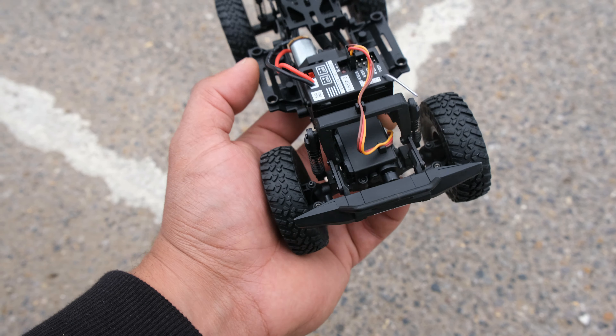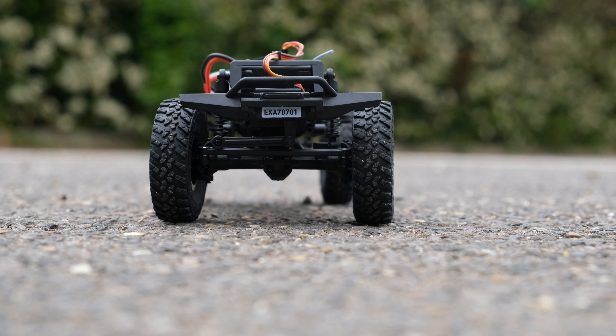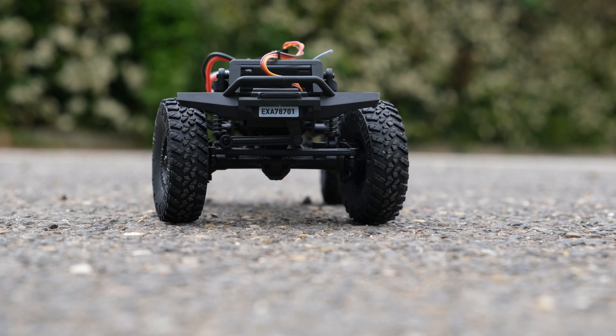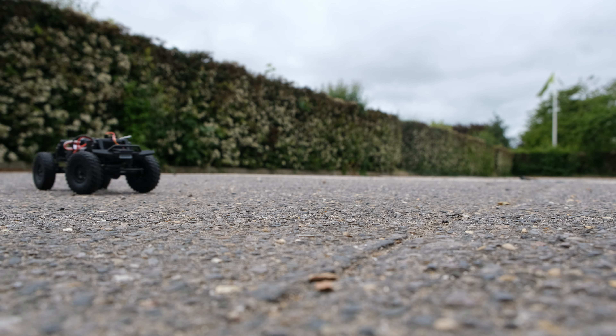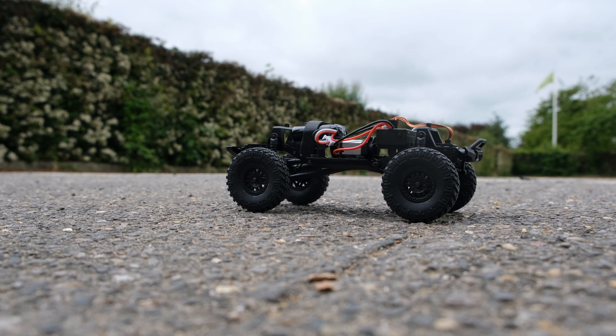We also get some really nice soft compound tyres — they feel really really good. Let's see how much power we have on that servo — yeah it feels quite good. And again this is fully proportional. It doesn't have a lot of steering angle though, and as I expected this thing has got a very very wide turning circle — extremely wide. But we'll see how it performs off-road later.